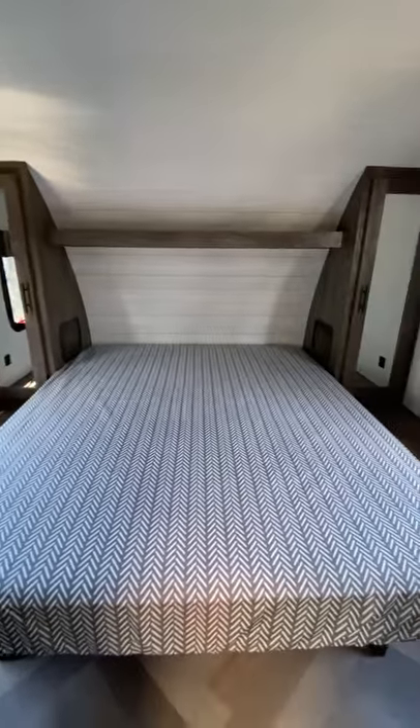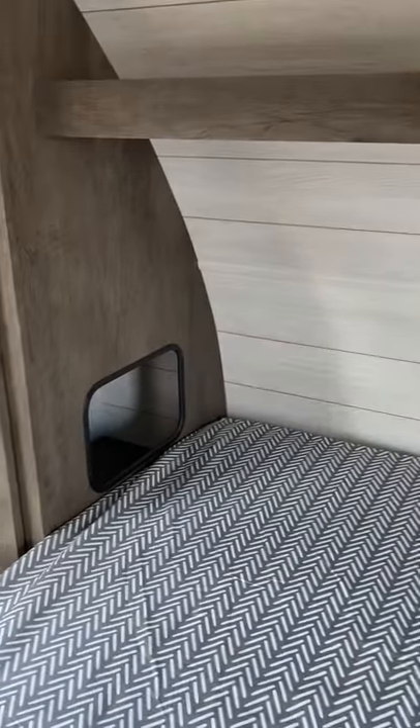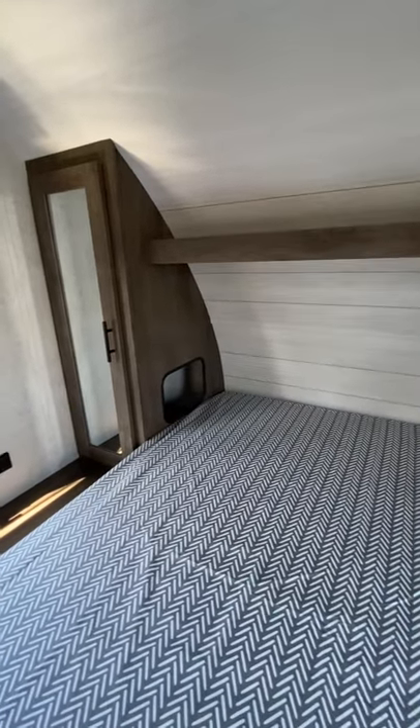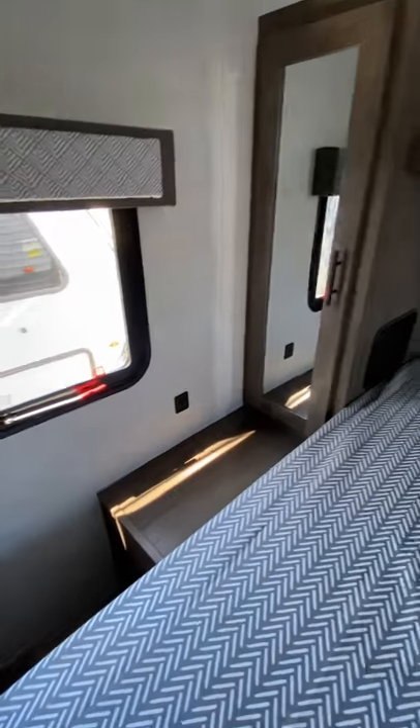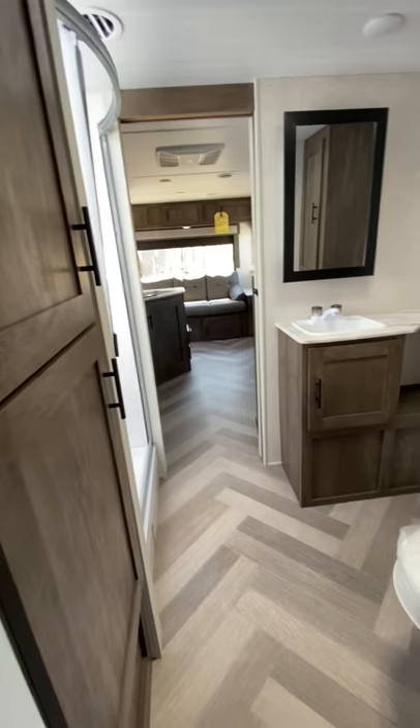Nice bedroom area — you have a couple little spots here where you can reach right into the cabinets on either side. If you have a CPAP machine, it's a perfect spot for it, or for charging phones. Both spots on either side have USB ports, which is nice. Storage-wise, you have a full closet in your bedroom as well.